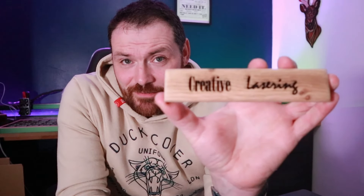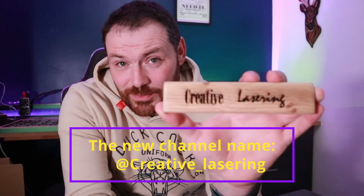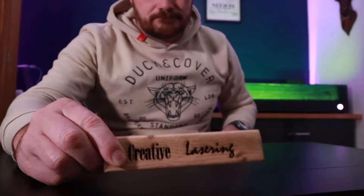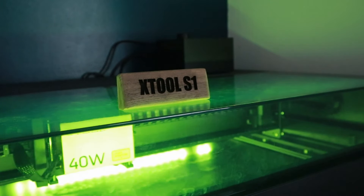And just like that we have our own personalised name plaques. I've just engraved the channel name on here, but you could put a fancy border, a company logo, or even do the back with a message or open and close text — lots of different things. I'm going to use this at the front of my desk. Not wanting the real star of the show to be left out, I also made a name plaque for the S1.